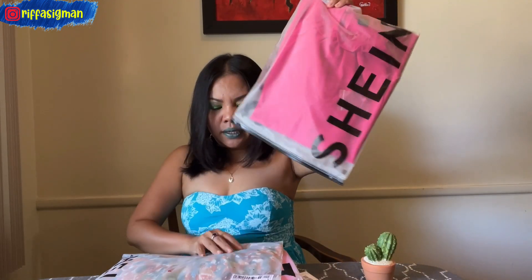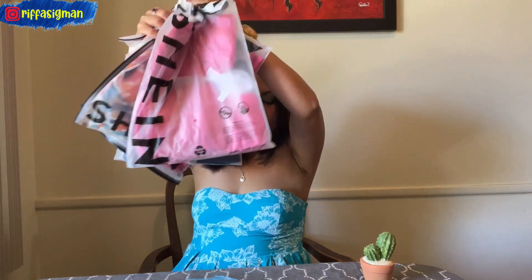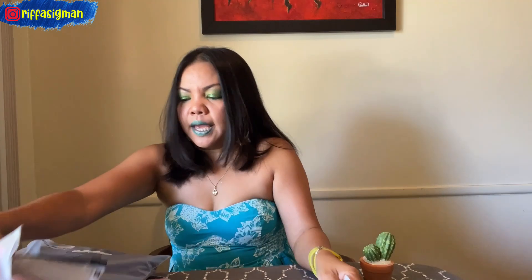You might have seen some colors or similar items if you've been following my channel for a while. Let's check it out together! I'm gonna open this one first. So here I have one, two, three, four items — clothes and earrings. Let's talk about the clothes first.